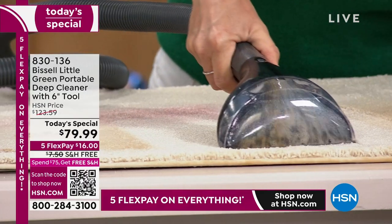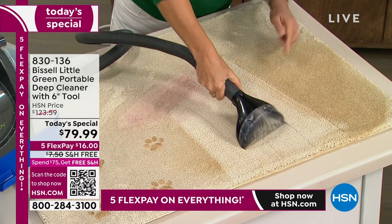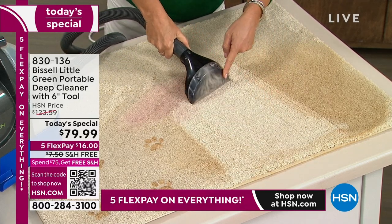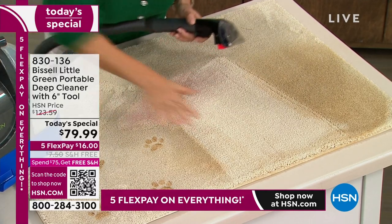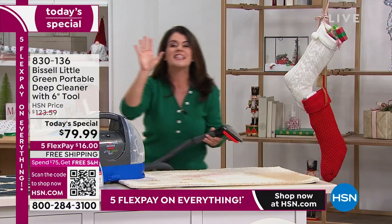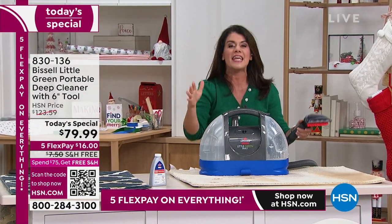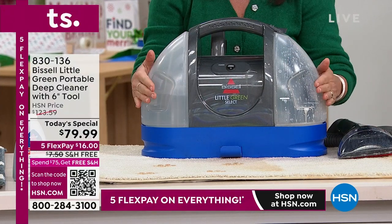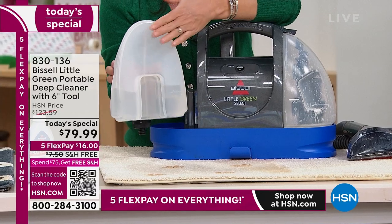Your couches — you're going to be able to take it out to the car. No need to rent a machine. All the stains, all the spills, and all your different carpets. We didn't just pull up the stains here — we pulled out the moisture. This is the all-new Little Green Select, and it is your new deep cleaner. For all the stains and smells in the house, you don't have to rent a machine or hire a professional.